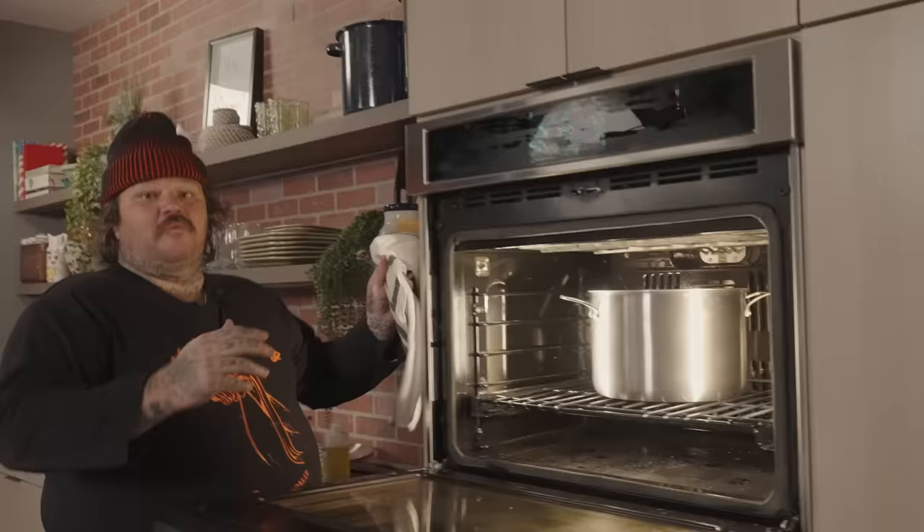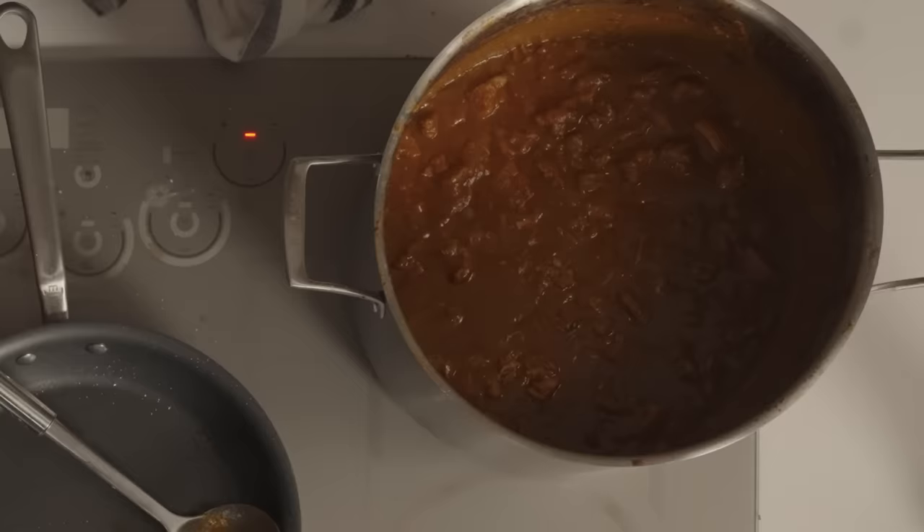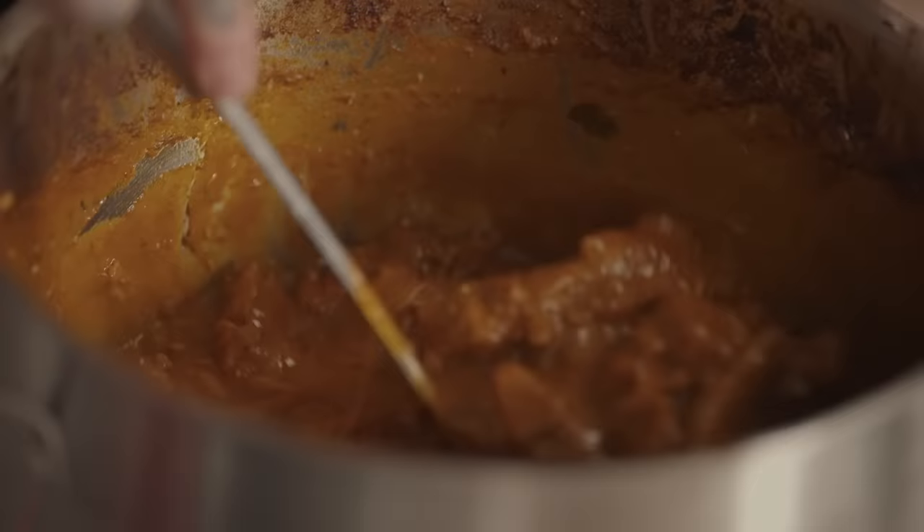Hey everybody, let's check on our goulash. We had our oven set at 350 degrees. We put our goulash in and two and a half to three hours later - we got a bubbling. I think we got goulash, everybody. Look at this. Just about to eat a steaming hot piece of goulash. It smells so good.